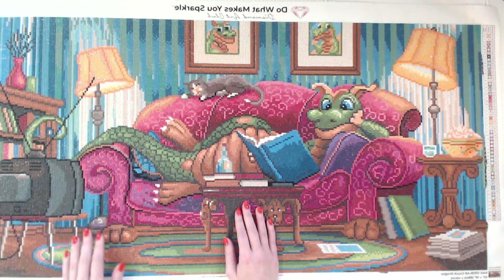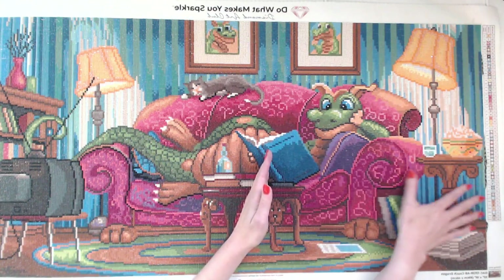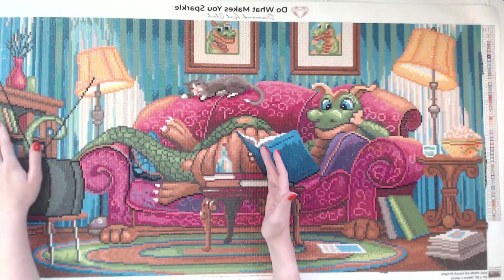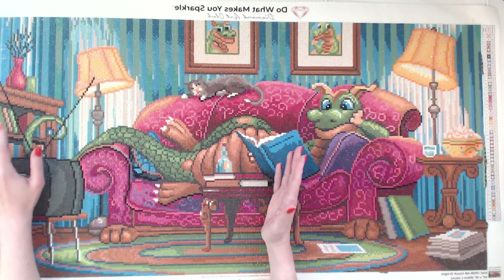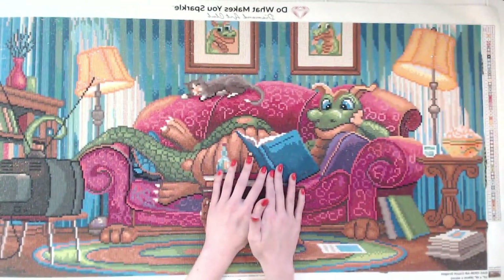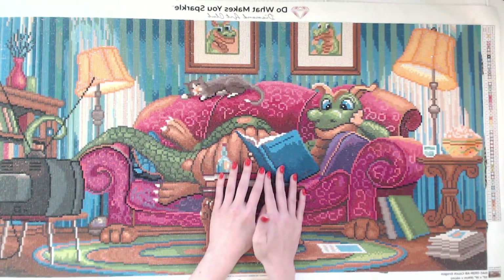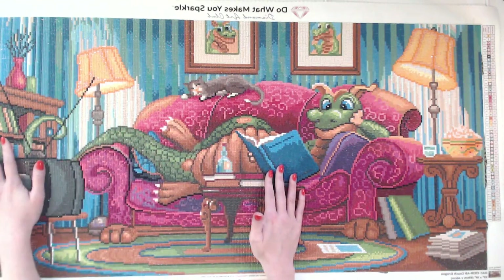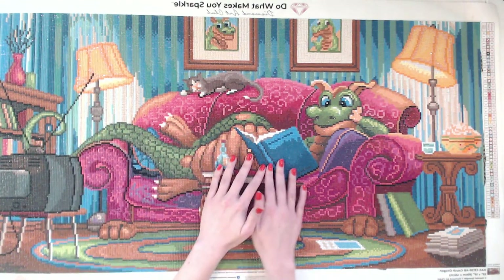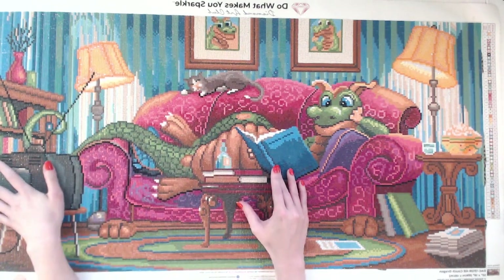At that point I had only progressed this far on the painting. So in two years I had only finished until here, but when I made my YouTube channel, I made all of this progress in about two months — less than two months. So in two years I did this by myself, and then as soon as I started making videos and chatting with the diamond painting community, as soon as you guys started encouraging me, I made so much progress. It's incredible when you think about it.